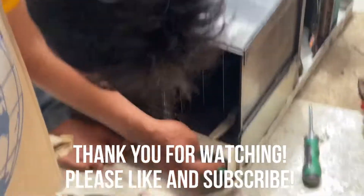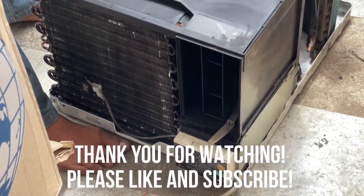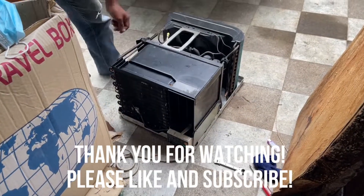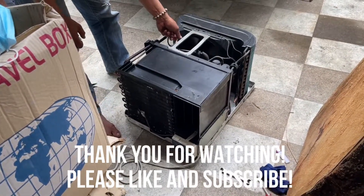Anyway, thank you for watching. I hope you enjoyed this video. Please hit that subscribe button and give this one a thumbs up. See you on the next Build Restore Repair episode.